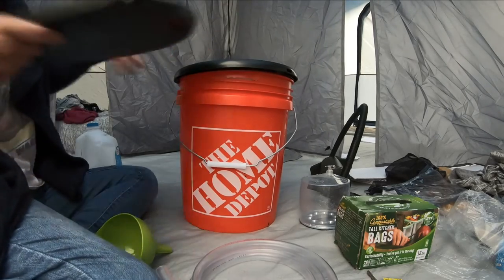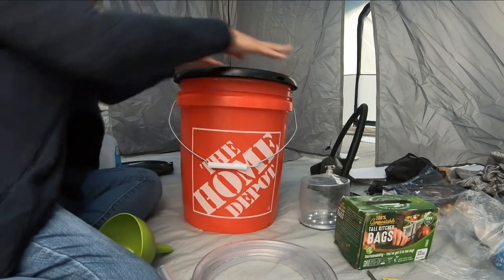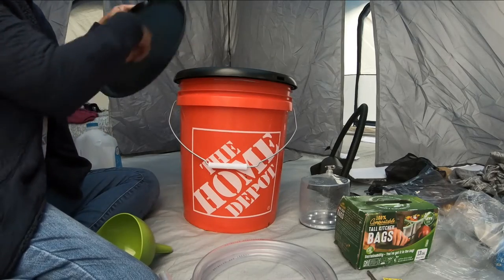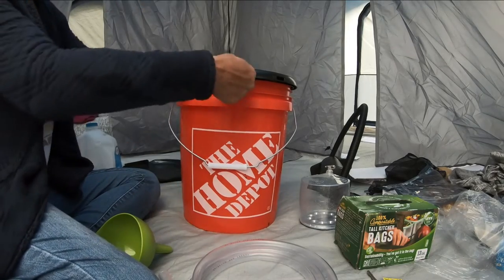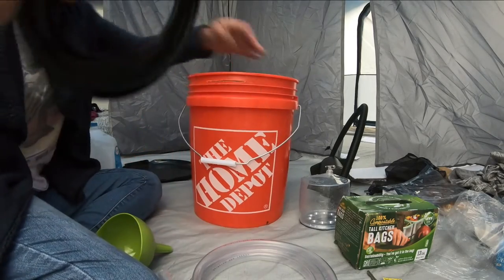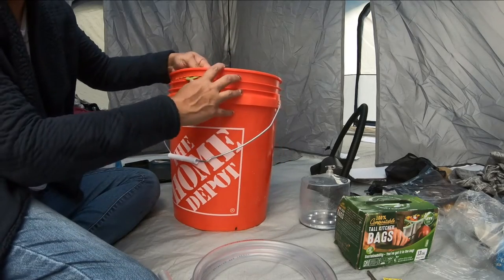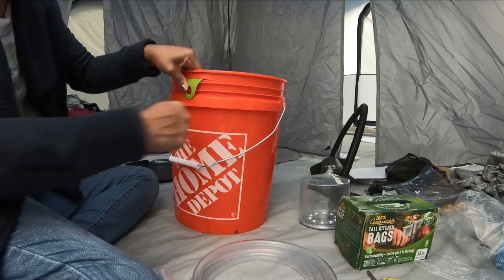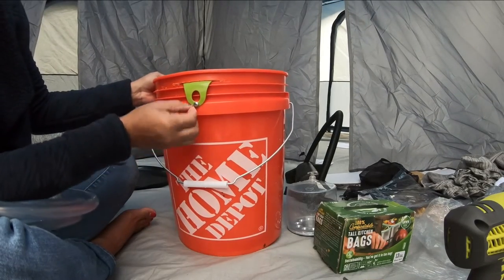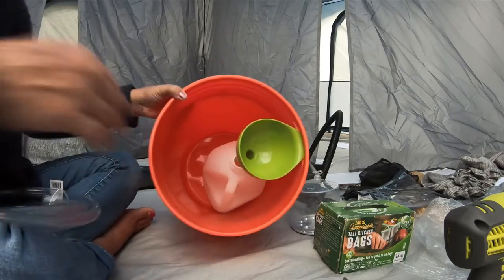This is my toilet seat, which clicks right into this little Home Depot bucket like that. It has a lid which came off — I have to put it back on. Now I'll go ahead and screw the funnel on there.